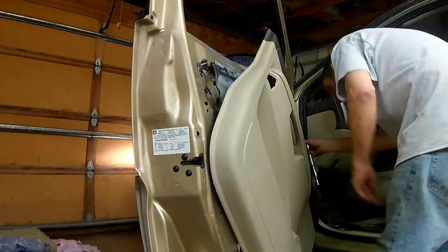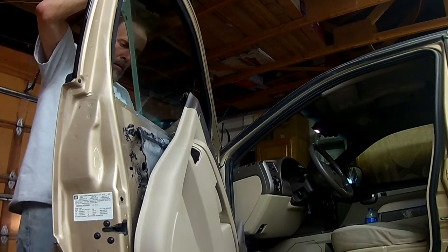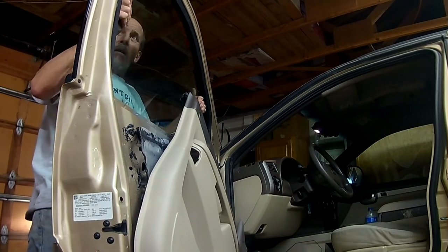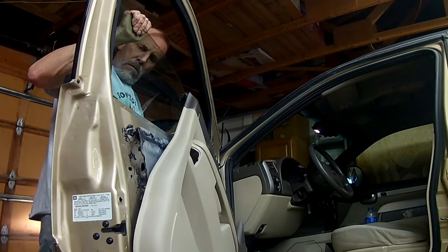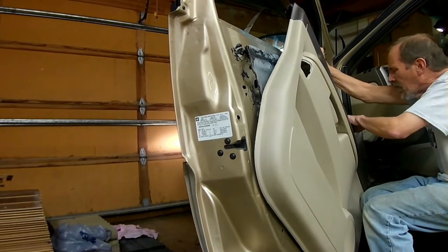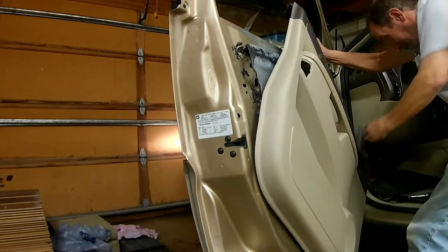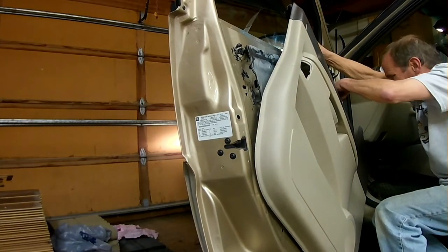Inside these brackets, which I'm loosening right now, there's a little rubber gasket. I need to make sure that I have those open and ready to receive the glass. Now I'm going to drop the glass into the level where the brackets are — the glass should be just sitting on top of the brackets at this point. I need to adjust the glass into the brackets, making sure I'm getting it all the way down into the bracket and into the rubber gasket. At that point I can go ahead and tighten the brackets up and secure the glass.